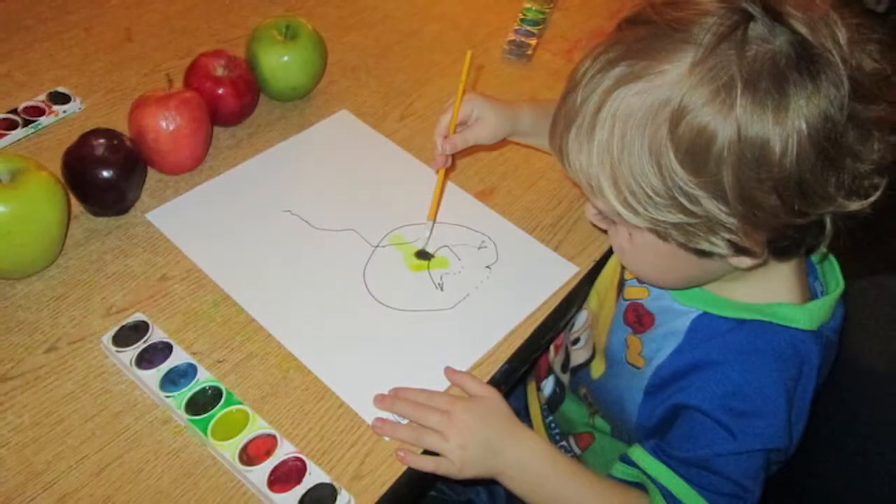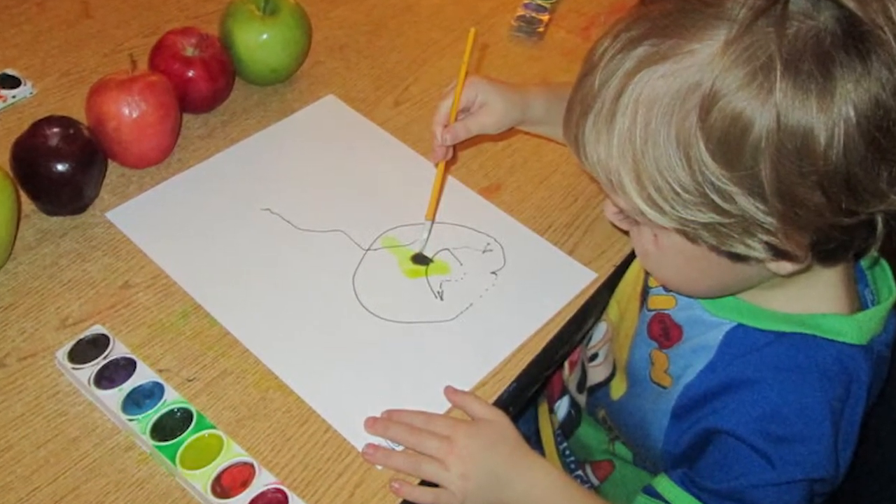We start with our sense of sight. I invite my children to come sit with me and we create a representational drawing of an apple. We look at the different colors of apples, we talk about the different shapes, and we even talk about the stems on top and how they're connected to a tree.